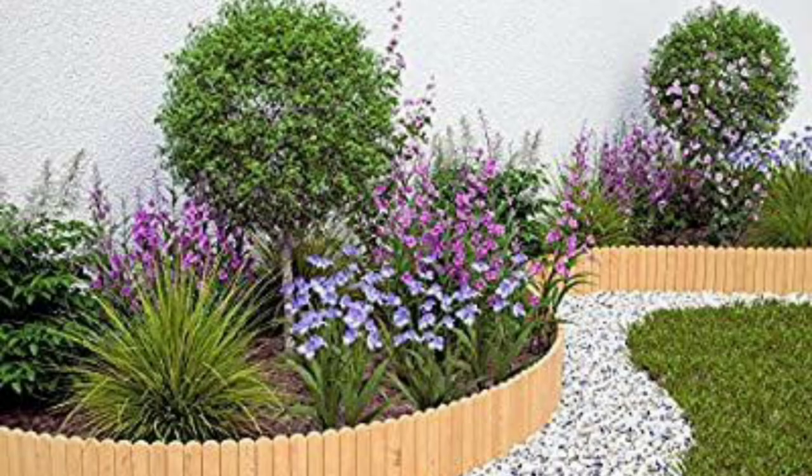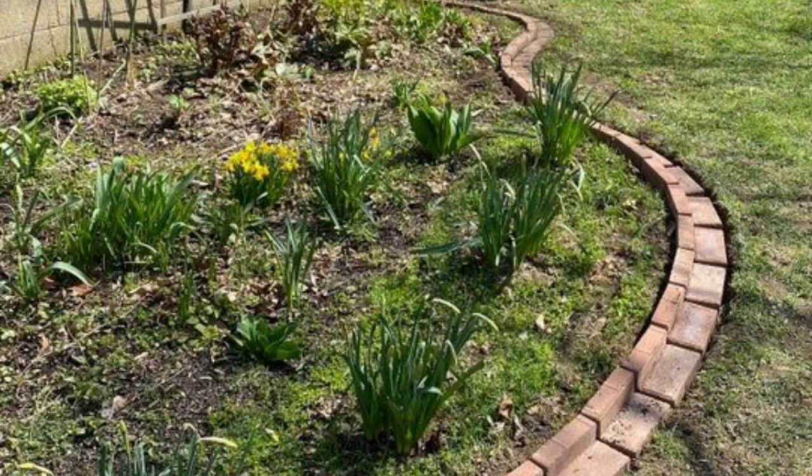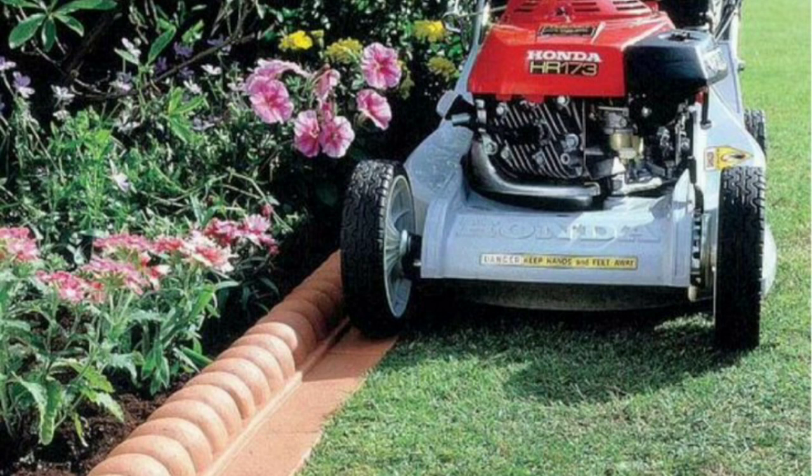In conclusion, garden brick edging is a durable, versatile, and easy-to-install landscaping technique that can add both beauty and practicality to your outdoor space. Its benefits include durability, versatility, and ease of installation. With so many styles and patterns available, you can customize your garden brick edging to fit your unique style and needs.